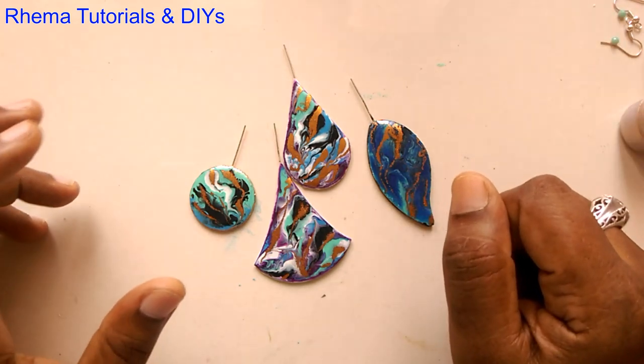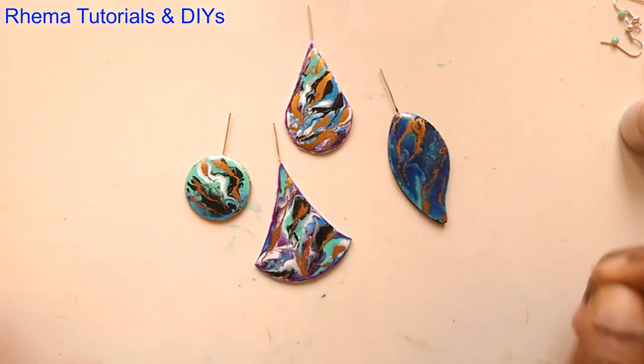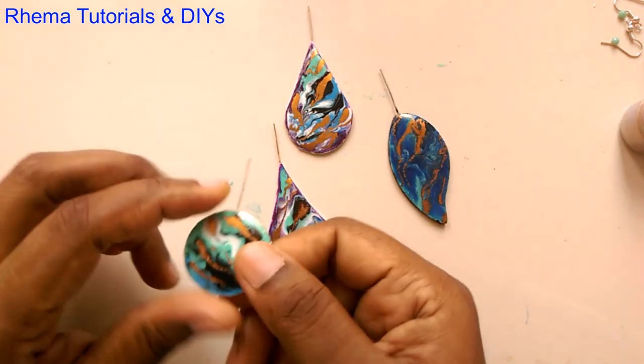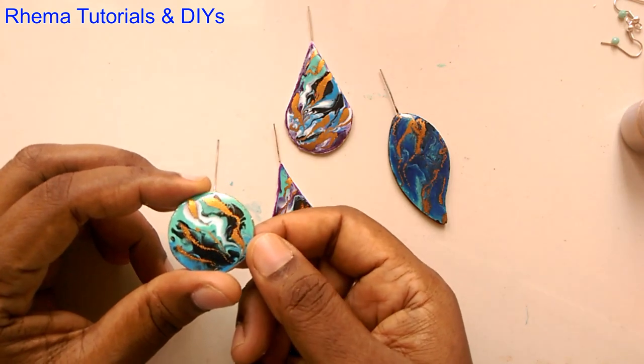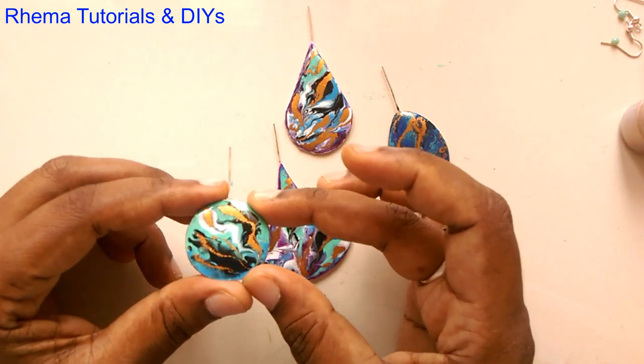Aloha to all my resin lovers! Today we are going to make these lovely resin pendants. I have to be honest with you, this was my first try and it came out well, so I thought let me share how I made this.